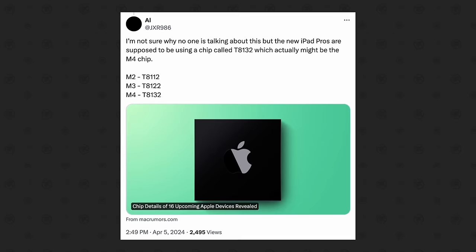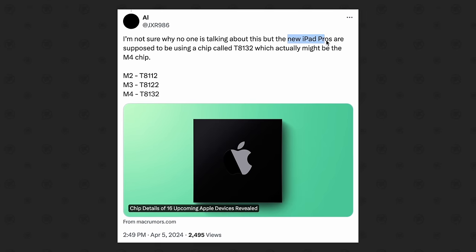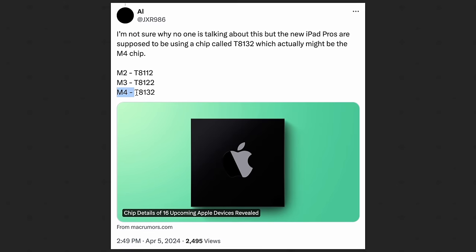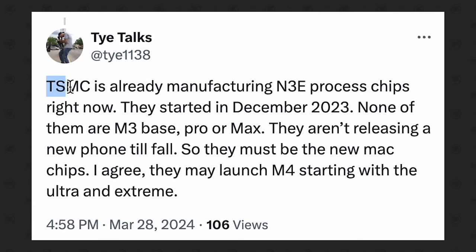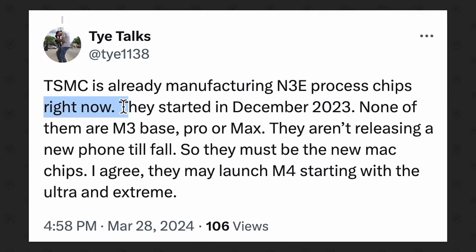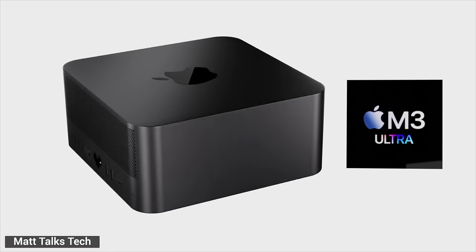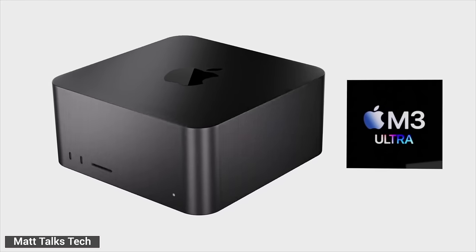The only weird part is that the Mac Studio also comes with the Max chip alongside the Ultra option, so it's unclear what would happen there. But we got a curious leak hinting at the upcoming iPad Pro with a new chip identifier T8132, which would mean it gets the M4 chip. Chips using the new N3E node have reportedly been in production since December of last year, according to Ty on Twitter, so Apple may be planning to ditch N3B as soon as possible and skip to M4 sooner rather than later. What if Apple just goes nuts and releases the entire M4 chip lineup at WWDC — a new M4 iPad Pro, M4 and M4 Pro Mac Mini, M4 Max and M4 Ultra Mac Studio, and Mac Pro? I know it sounds insane, but who knows?